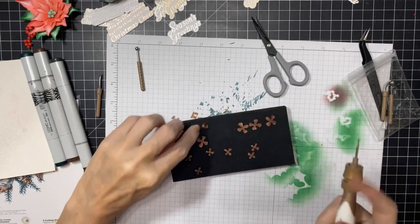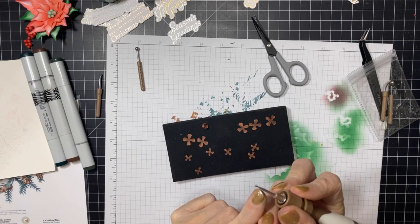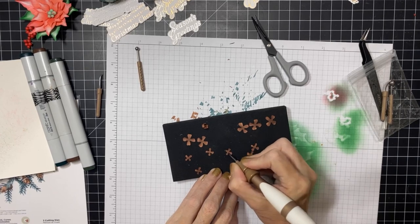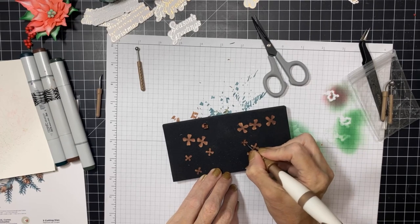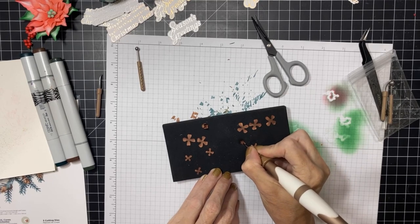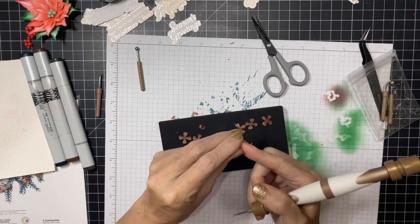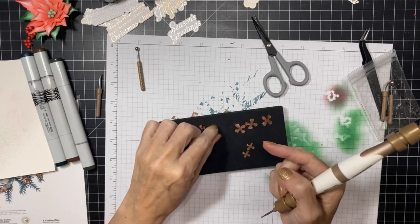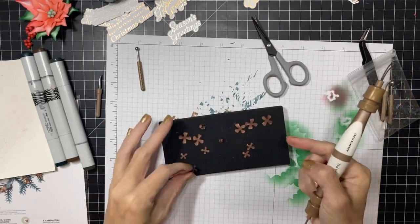You're going to do that six times on the large ones. Then you're going to use your smallest ball tool on the little ones and poke on each of the corners to round the ends of the petals, just to soften the fibers in the paper. Then poke in the middle and drag all of it to the middle. I like to pick it up and roll it between my fingers because that helps close it even more and cups it all the way to where it's tiny.